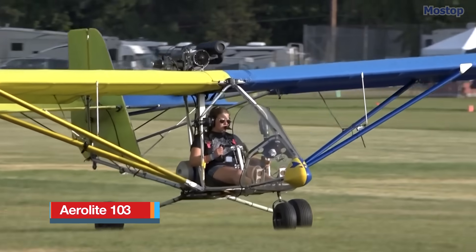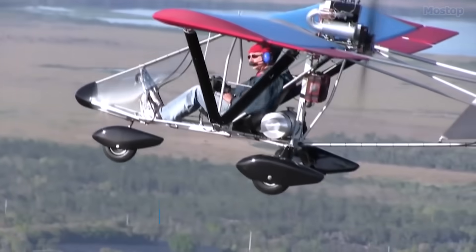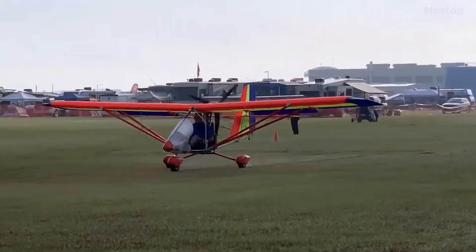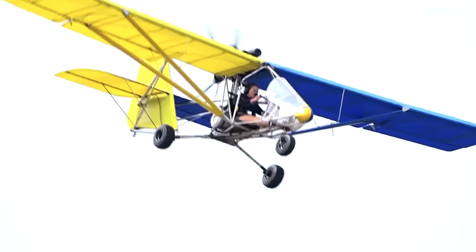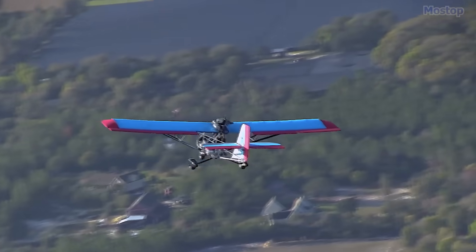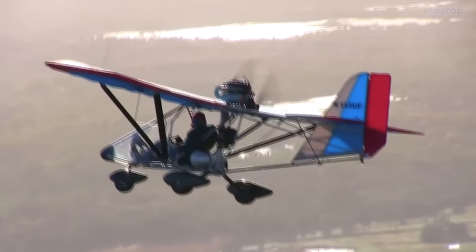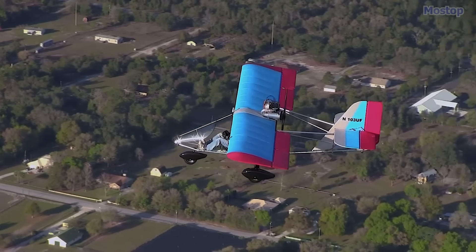The Aeroworks Aerolite 103 is an American single-seat, high-wing, pusher-configuration ultralight aircraft designed by Terry Raber. Introduced by Aeroworks of Ohio in 1997, its model number signifies compliance with the FAA's Part 103 Ultralight rules. Production ceased in 2005 when the manufacturer went out of business. However, the original designer repurchased the design rights, updated the aircraft with an aluminum fuel tank, and resumed production in 2013 through U-Fly-It Light Sport Aircraft.